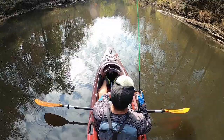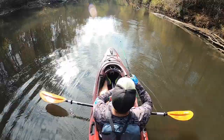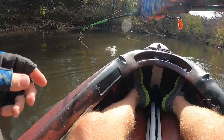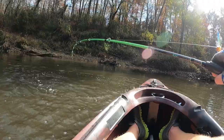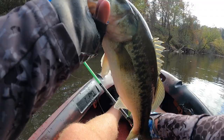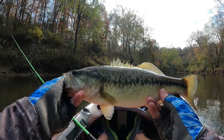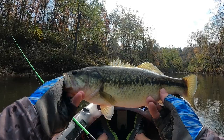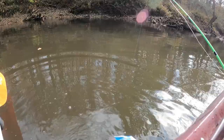Oh there's a bite right there — he's on, that is a good one! He smoked it — stay on baby, nice one, he thumped it. Look at that baby right there, that's what it's all about — that's a two-pounder easily. 15, maybe 16 inches. I didn't bring a ruler but beautiful largemouth smoked the Jade's jig. That is sweet — there he goes. Oh yeah, this kayak really takes me back.